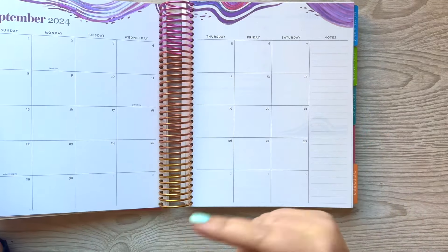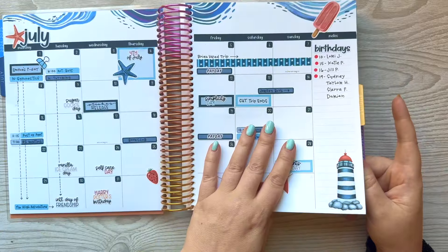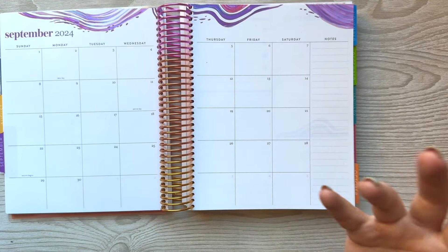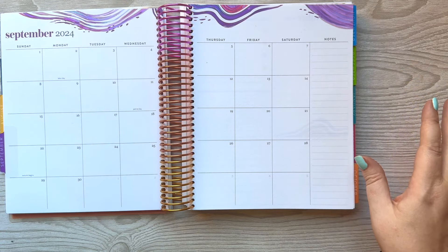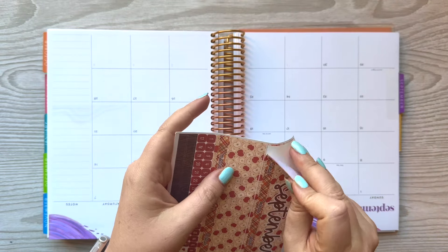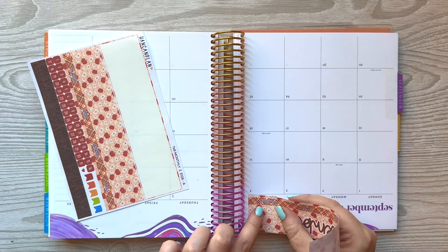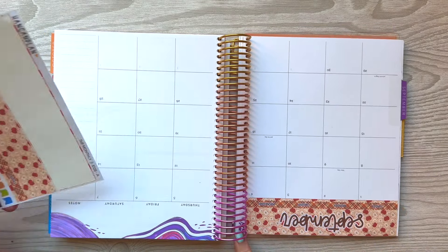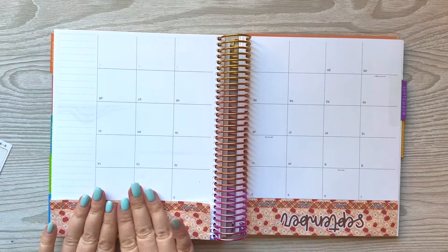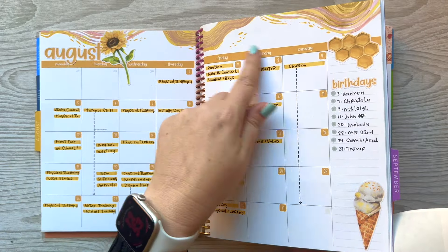We're going to set up September. In past months I've actually used my Erin Condren decor stickers and functional stickers so they match with the design that's already in here. For September I've decided I'm going to use my E kits, which is like a full page kit — completely redo the page. We're going to go apples — it's this kit. I'm going to put these down and turn it upside down so I can see what I'm doing a little bit better.